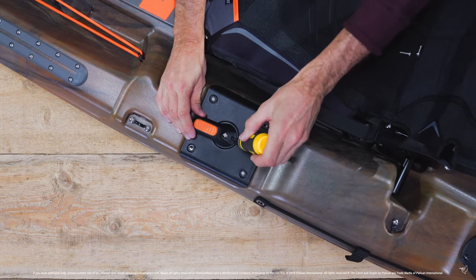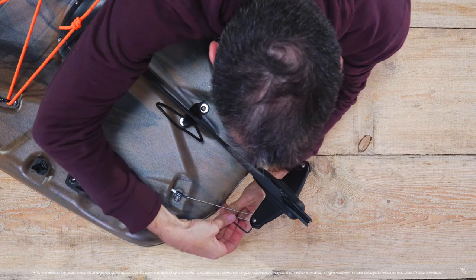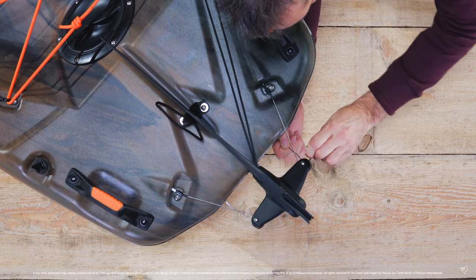Insert your screwdriver into the hole to lock the handle into its neutral position. Now you can re-tighten the guide wires by pulling them taut, removing the excess slack and tightening the set screws. Do this for both the left and right side.